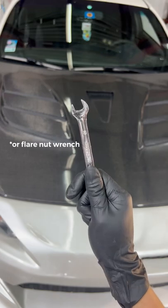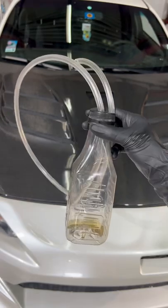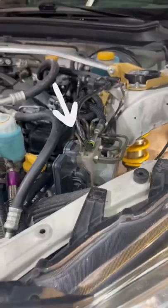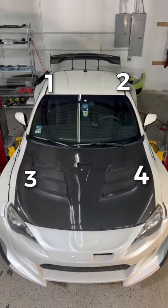You will need a 10 millimeter wrench, some brake fluid, and something to catch your brake fluid. I'm using some tubing attached to an old bottle I had. First, locate your ABS. You want to start on the caliper farthest away, so on this BRZ, the order would be as shown.